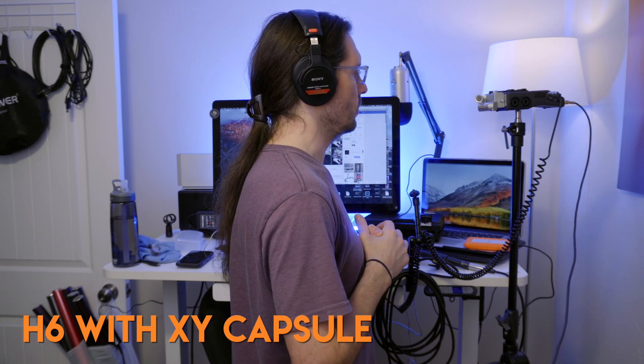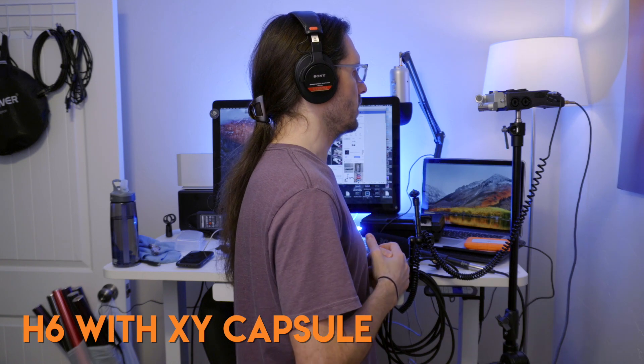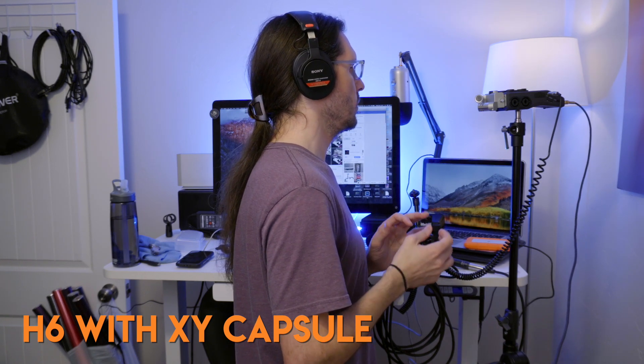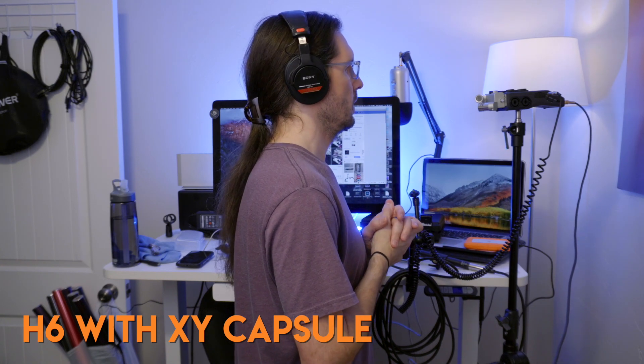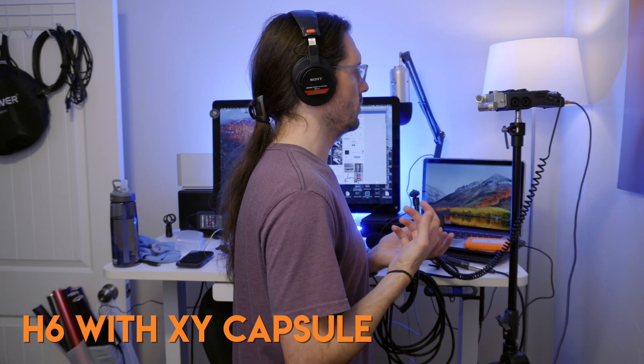Testing one, two. This is the Zoom H6 with the XY capsules on it. They're at 90 degrees. The volume is five — that's the middle of the road for the volume. There are no effects applied, no compressor or limiter. And here's how it sounds with a human voice.